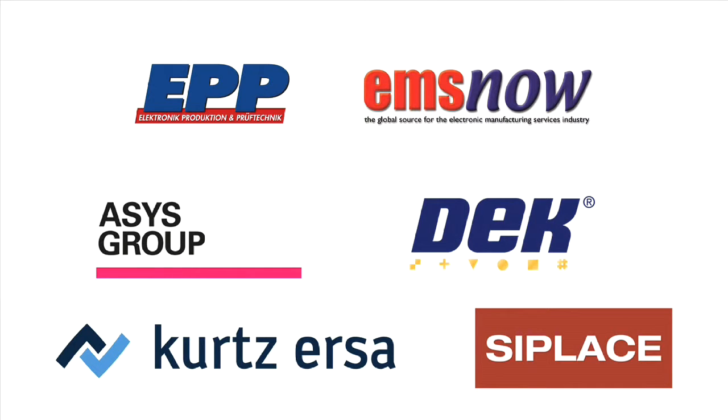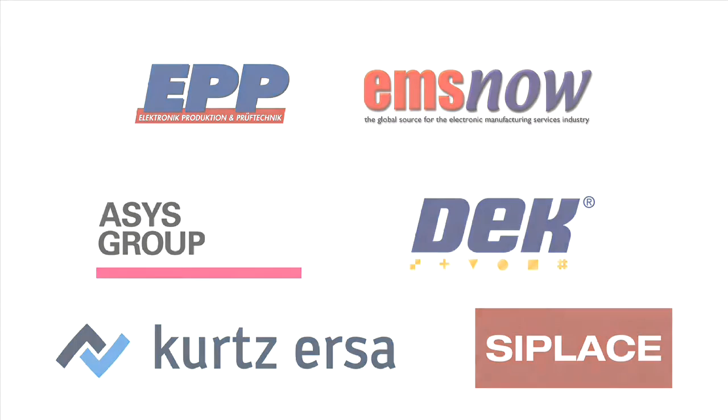Well, Gabor, thanks very much for stopping by. Thanks for your time. Pleasure to talk to you and good luck with the rest of the show. Thank you very much.